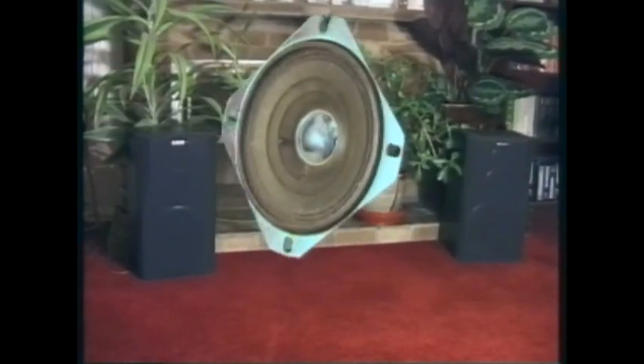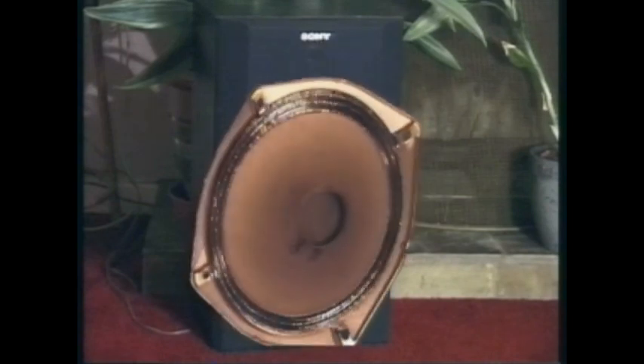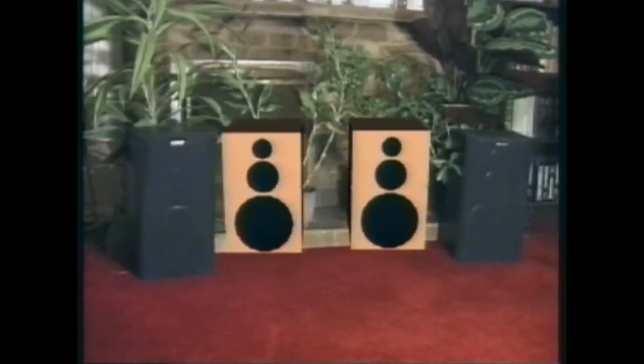Larger speakers can't vibrate fast enough for the highest frequencies, so we add a small speaker — a tweeter. Bass notes, on the other hand, need much more power, so we often also fit a larger speaker — a woofer. A second set of speakers gives stereo sound. Music to our ears.